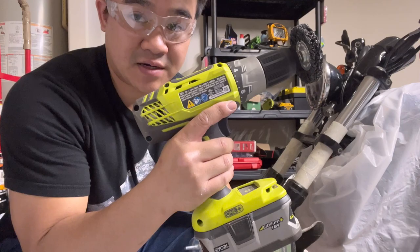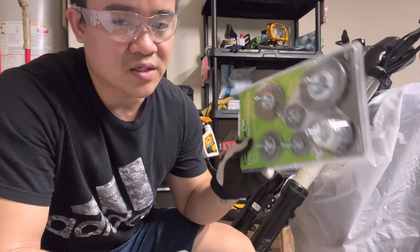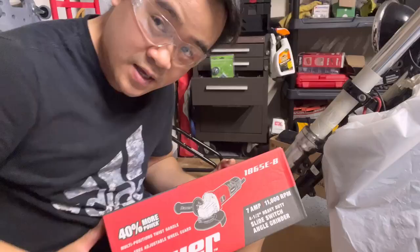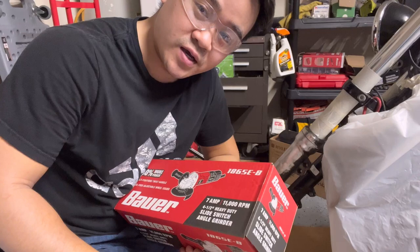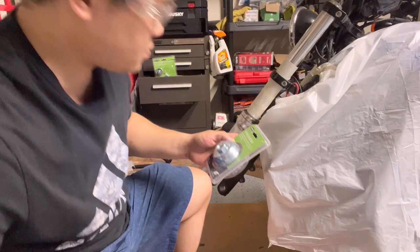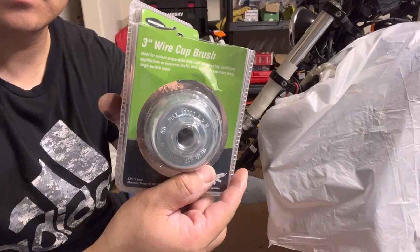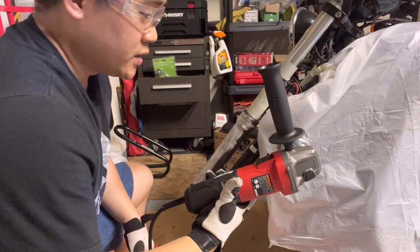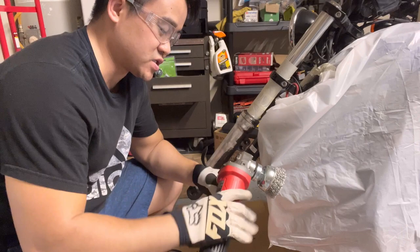But if you have a sander, it would be even better. I bought two attachments — this wire brush and this pad, which is going to be softer. I also bought both at Harbor Freight today, so I'm going to try both to see which one works better. This thing spins really fast, so be careful. Make sure you wear safety glasses and gloves to protect yourself.